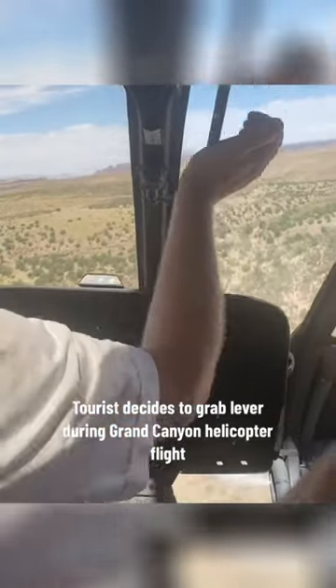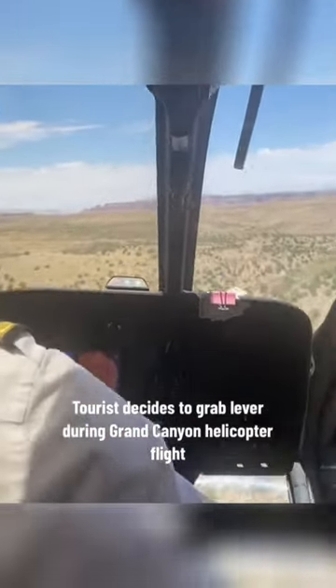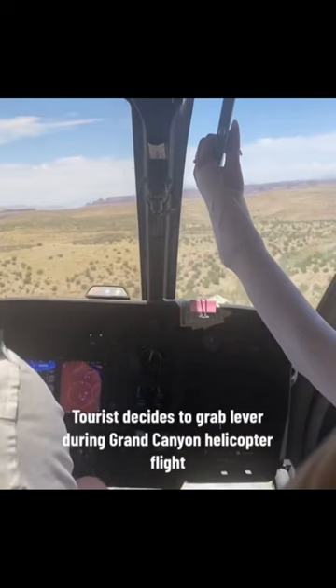During a helicopter flight in the Grand Canyon, this tourist could be seen grabbing a hold of the lever inside of this helicopter. The lever that the girl had her hand on is the rotor brake, and it is used to lock the rotors when the helicopter has landed. If the girl pulled the rotor brake, she would have caused the helicopter to basically fall in midair like a rock.